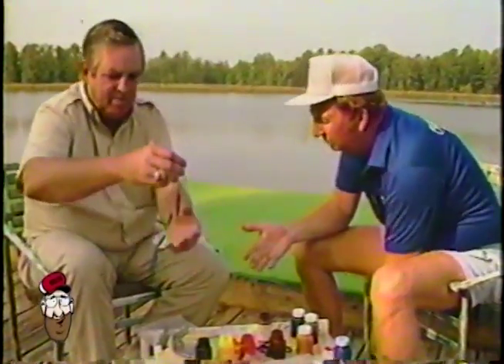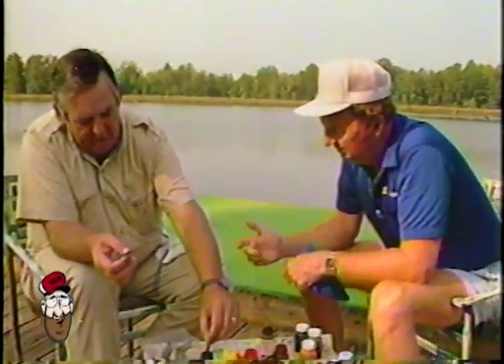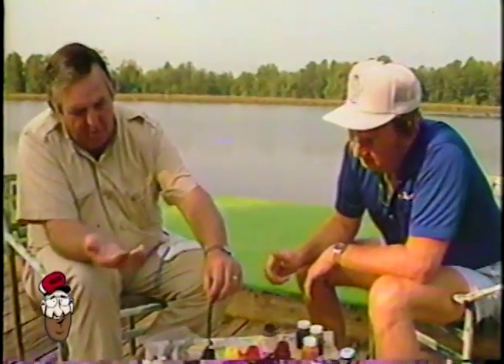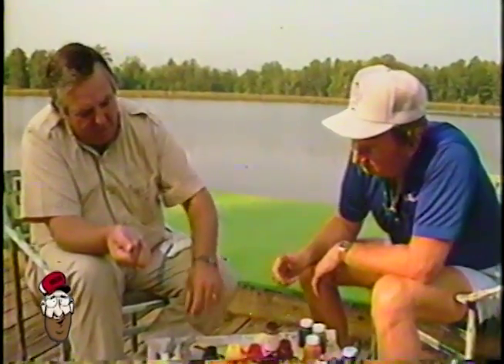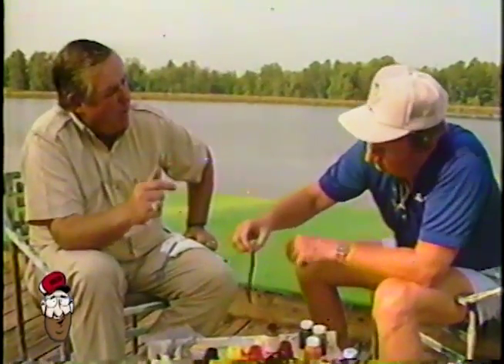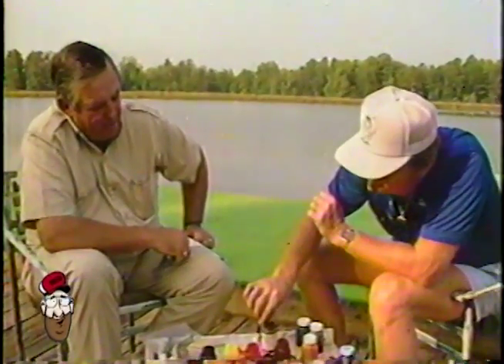I'll tell you what — if you get this stuff on your britches, will it burn them? No, it'll wash out of your pants, Red. When you get it on your hands, it'll wash off. But you're going to ask me, well, does it wash off the worm? No, it don't. It's permanent on that worm, and it's completely through that worm, Red. It's ready. That worm's dyed through and through right now.